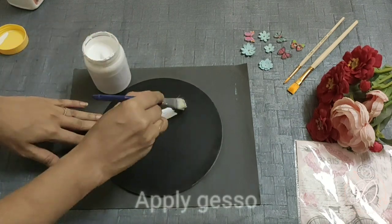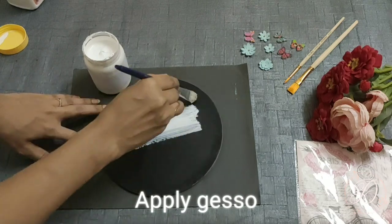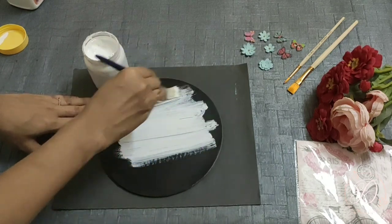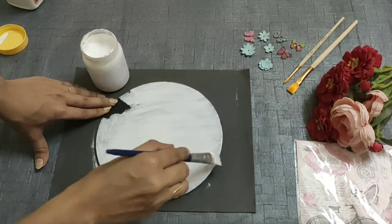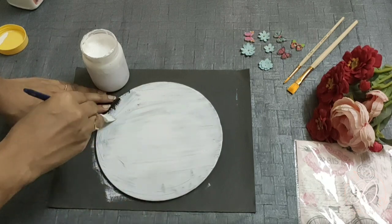Here I am applying the gesso with the help of a brush. You can also use a sponge. Once you are done with the first coat, you can go for a second coat of gesso for a smoother surface, and then let it dry completely.